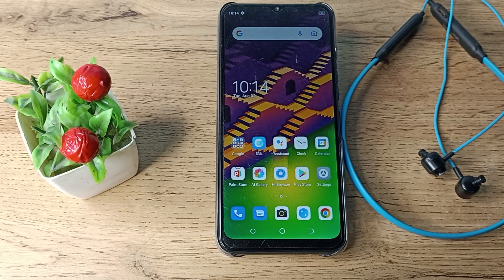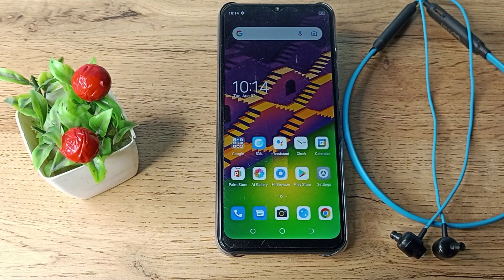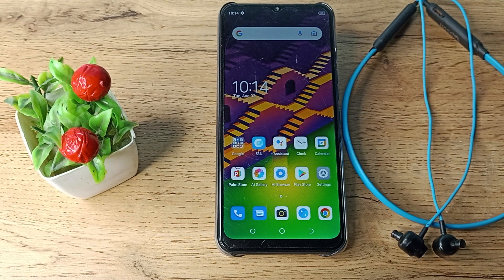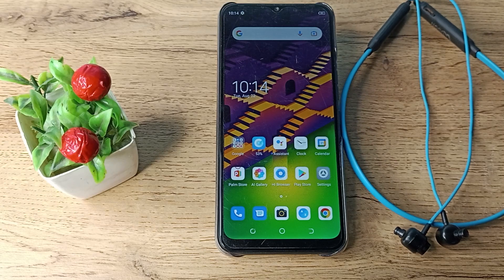Hello friends, welcome back to the new video. In this video I'm going to show you how to connect earphones to our Techno phone.